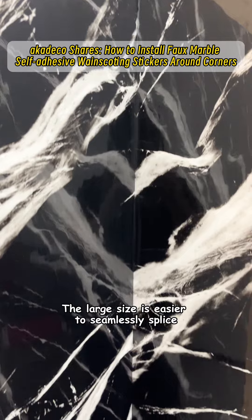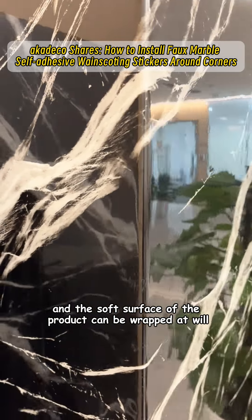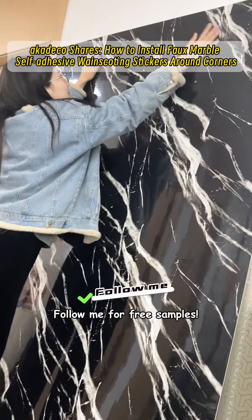The large size is easier to seamlessly splice, and the soft surface of the product can be wrapped at will. Product tears without glue residue. Follow me for free samples.